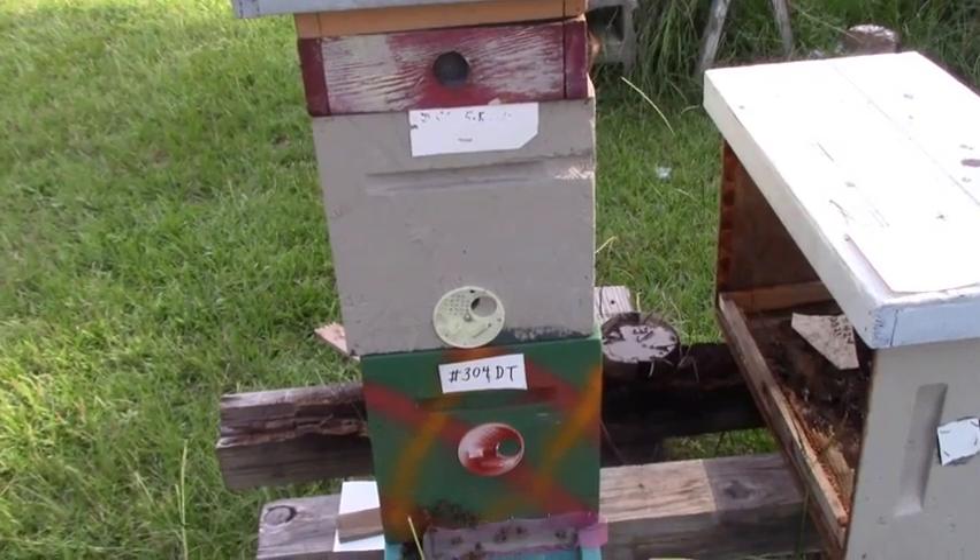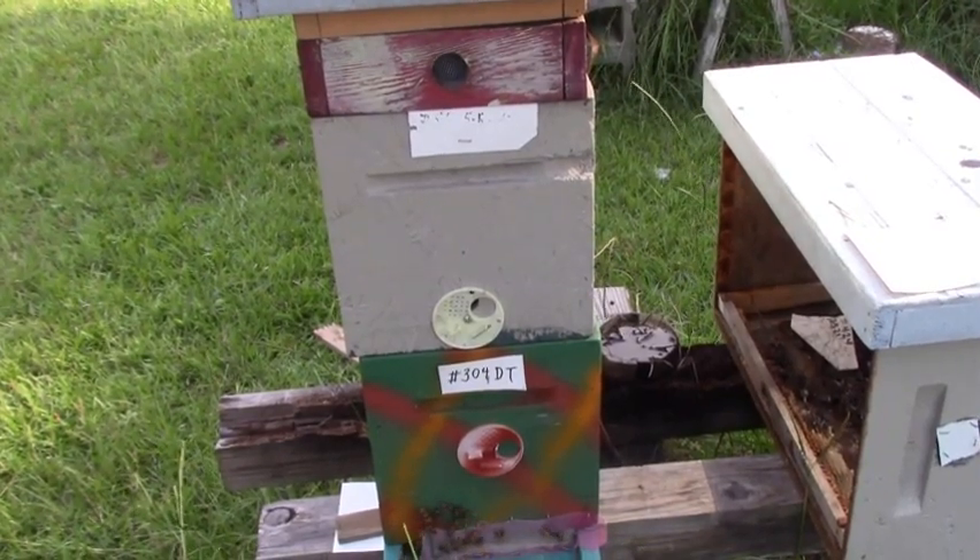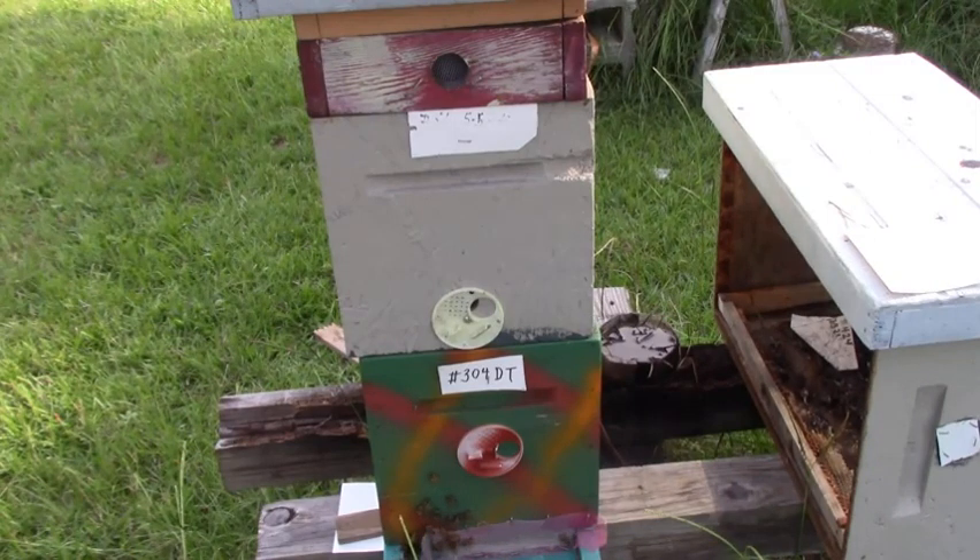We're back here at 304 Dead Tree. This is a double deep nuke — the one that had four frames in the top and four frames in the bottom. We're going to go in there and see what's happening now. I don't remember if we put a frame in there or not, but we're going to find out.